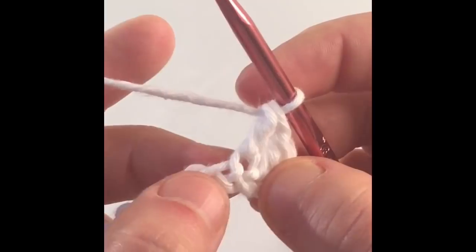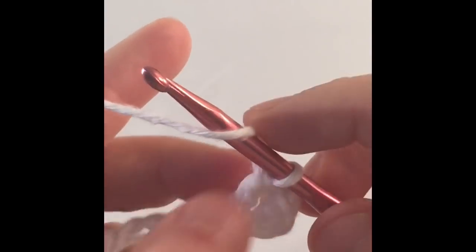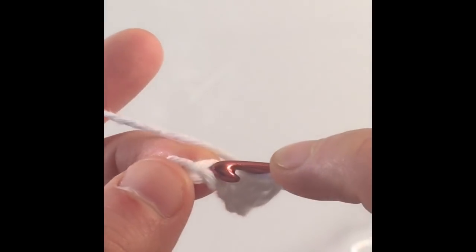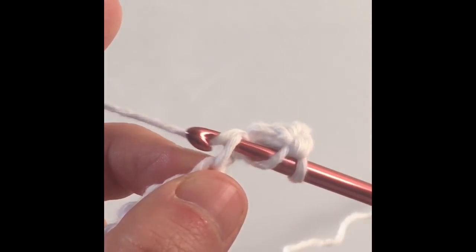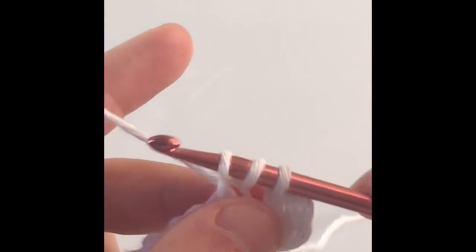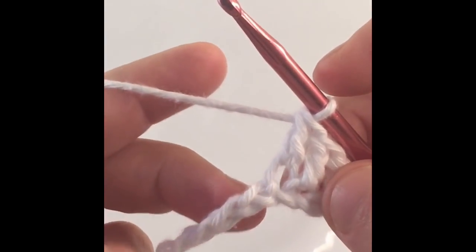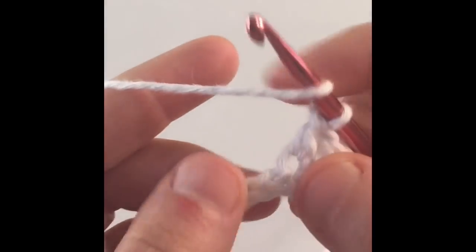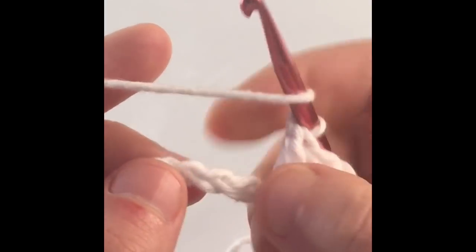For those who need a little more practice, I'll keep working a couple more double crochets with you. So in the next stitch, yarn over, insert your hook into the stitch, yarn over again, pull your hook out of your stitch — you have three loops. Yarn over, pull through two. Yarn over, pull through two. Just keep making a double crochet in every stitch of your chain, and I will see you when I'm done making all my double crochets.